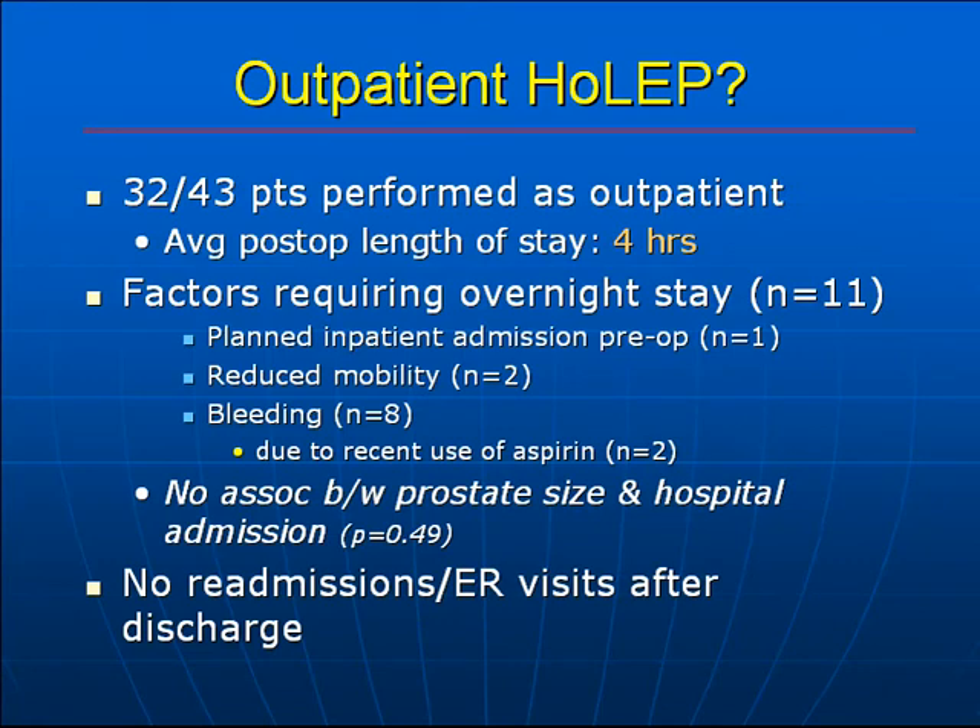Is outpatient HoLEP feasible? Yes, it is. 32 of the 43 patients were performed as outpatients, with a median post-op length of stay of 4 hours. Of the 11 patients requiring overnight stay, one was a planned admission due to high anesthesia risk, two were admitted for reduced mobility, and eight were admitted for bleeding — two of which were due to recent aspirin use. Using a Wilcoxon rank-sum test, there was no association between the amount of prostate resected and the need for hospital admission.